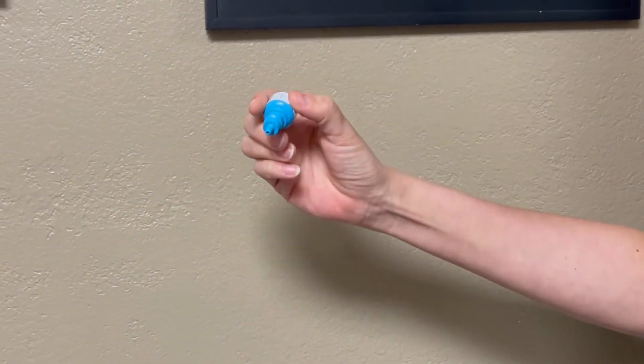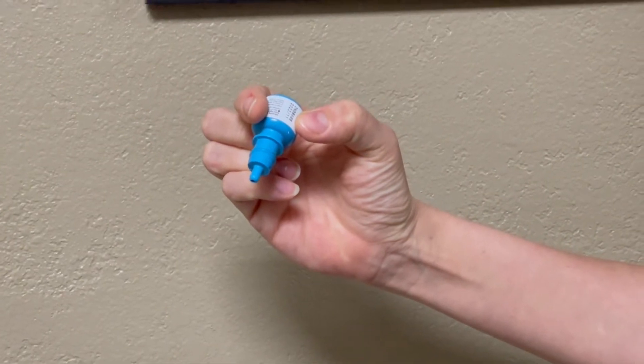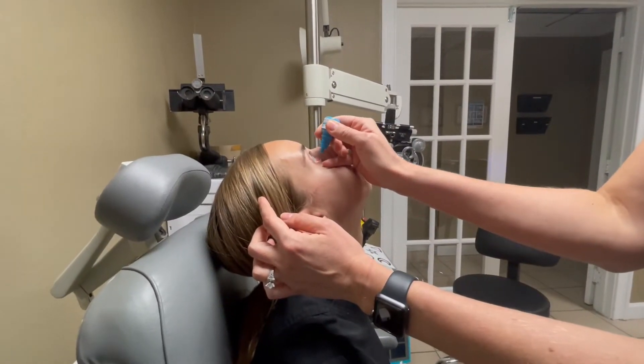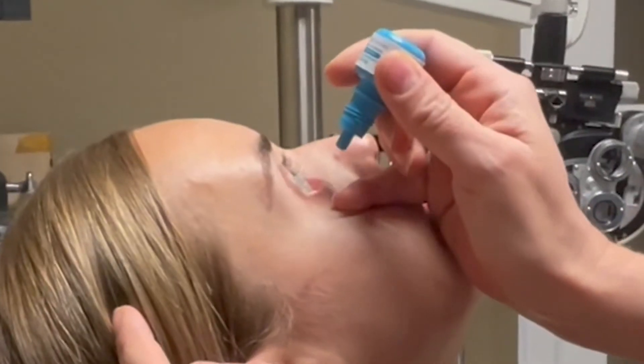Have the person sit or lie down with their head leaning back. Hold the bottle upside down between your index finger and thumb. Pull down the lower lid with your pinky of your dominant hand to make a pocket.